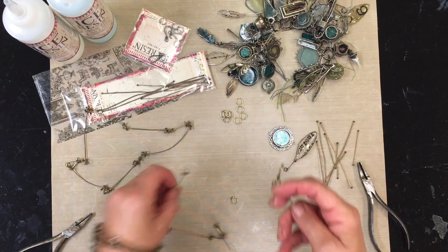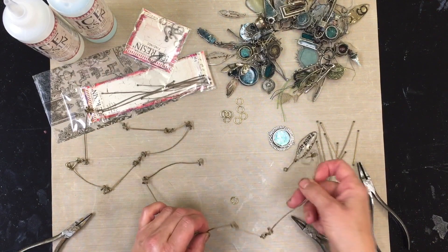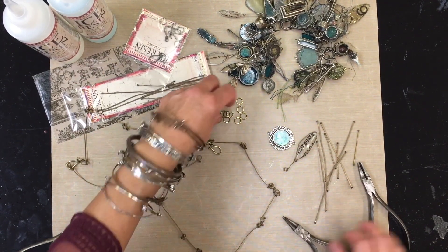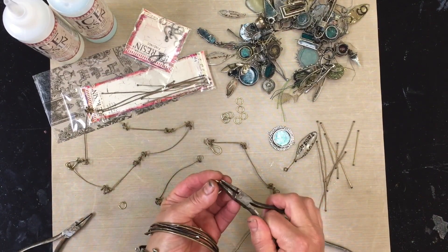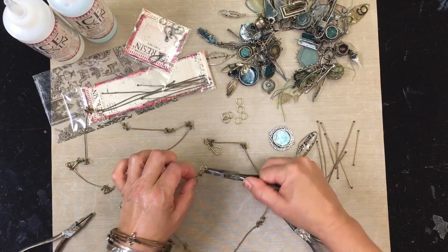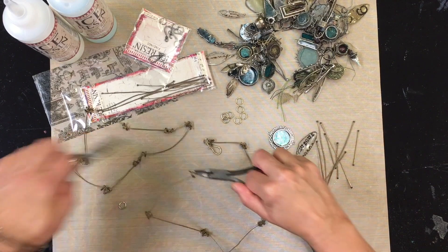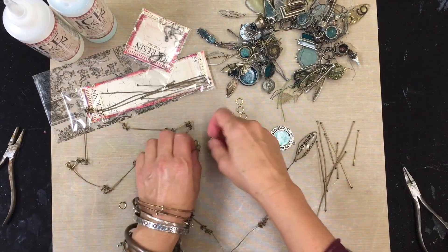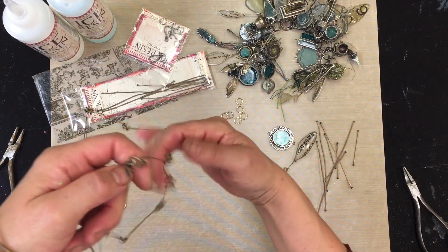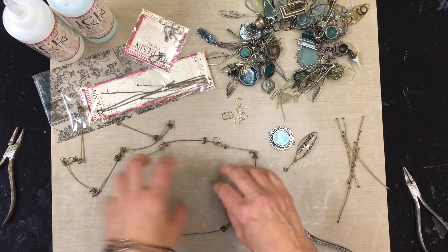The nice thing about flattened wire is it's an amazing attachment — they're not going to come apart. On this other end, I'm gonna open up another jump ring and put an end hook on, because it's much easier to hook on to. I'm gonna close that back up. Now I have a really nice, gorgeous, lightweight piece.